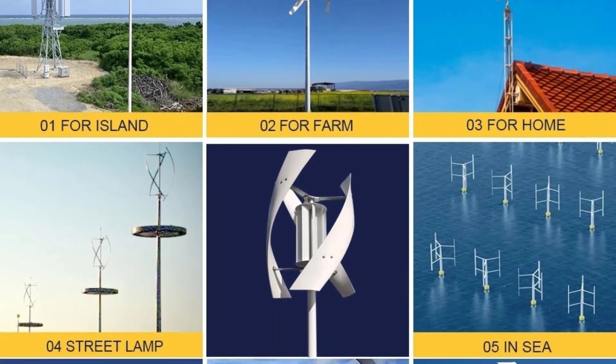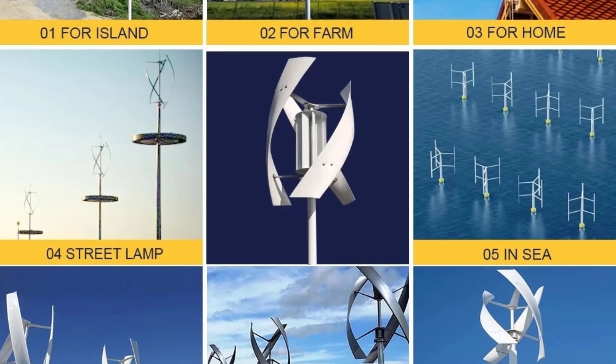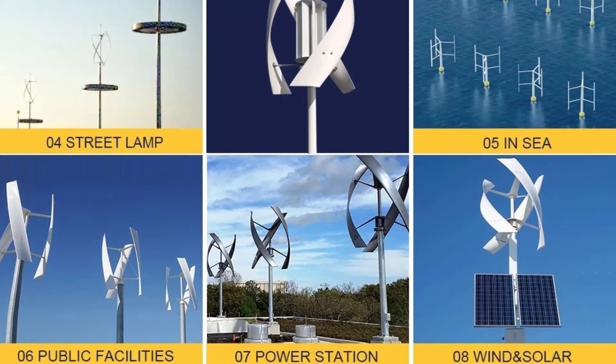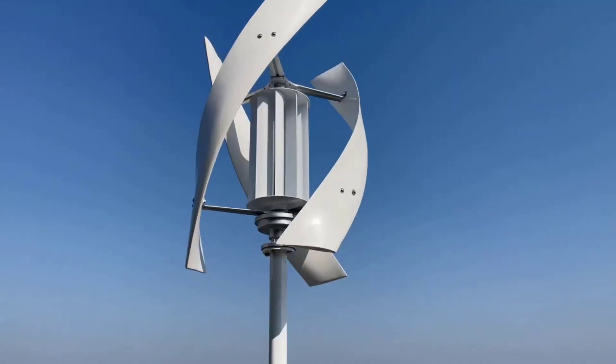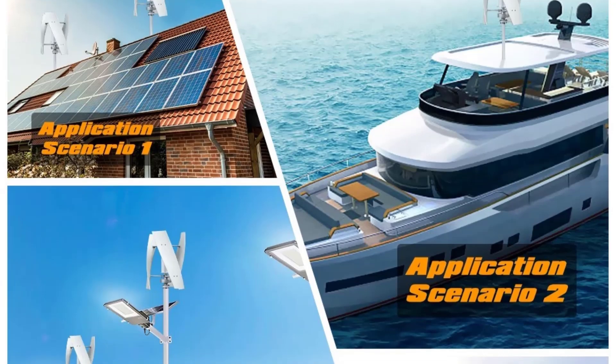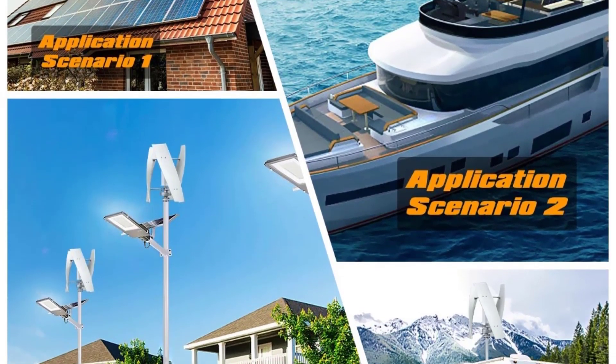The 3 kW model is ideal for small to medium-sized homes, helping to reduce electricity bills and provide off-grid power. The 5 kW model is suitable for larger homes or households with higher energy consumption, offering more flexibility for various power needs.